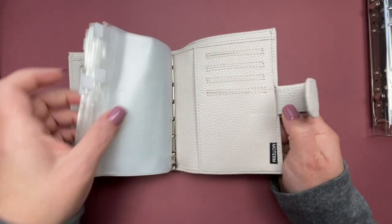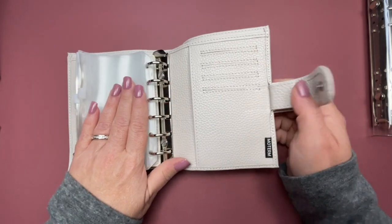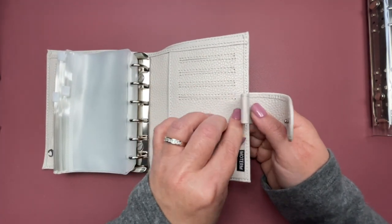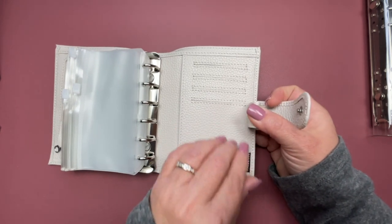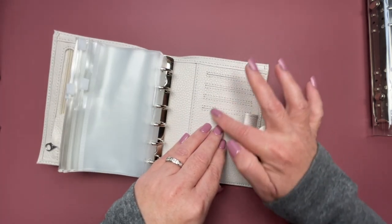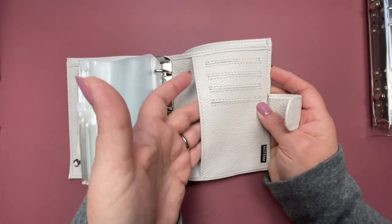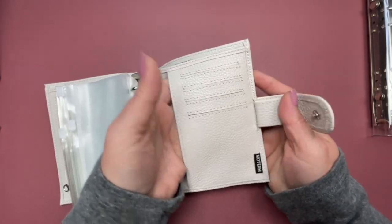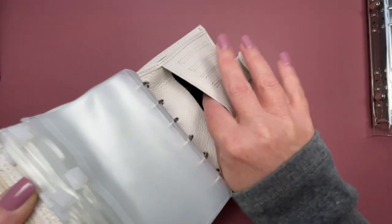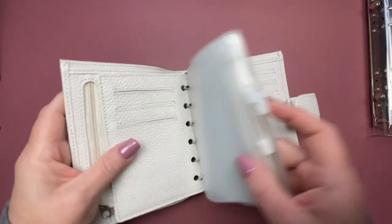What's nice about this wallet — or personal organizer, whatever you choose to call it — is it does have a pen loop, which is great. You can put your pen there, and it does have some card slots. It also has a pocket here and it's a full pocket — it goes all the way over to the side. So you can definitely stuff this with whatever your heart desires.